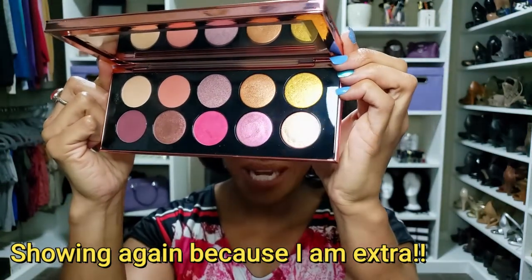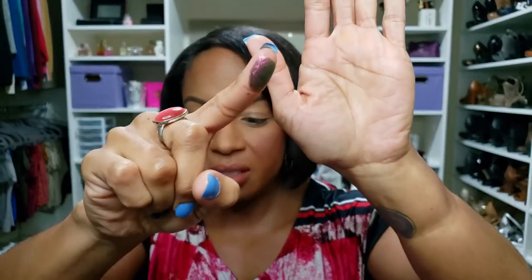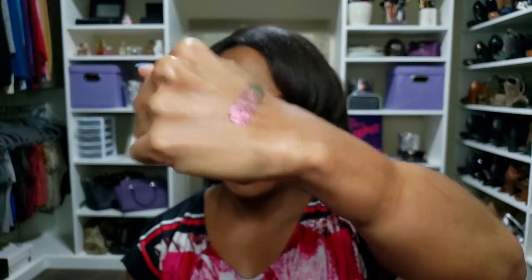You cannot tell me that is not fire — you cannot. Let me swatch it for you. I hope my lights are going to do this justice, but look at this on my finger — can you see all the different colors? That baby is beautiful. Just look — what are we even talking about? Okay, so we're gonna use the Divine Rose 2 palette today. I've kind of played in it and swatched it, but I haven't actually used it in a full look. Here we go.